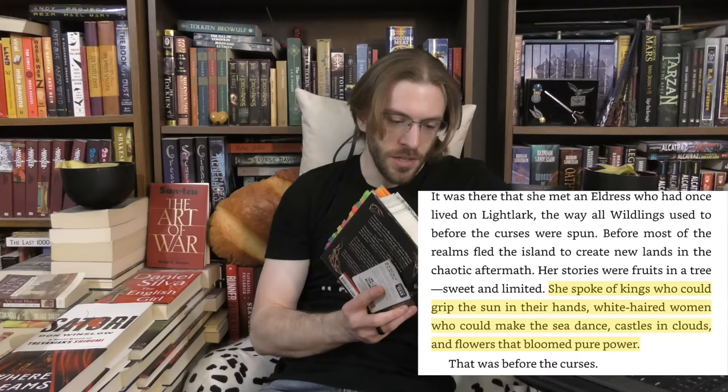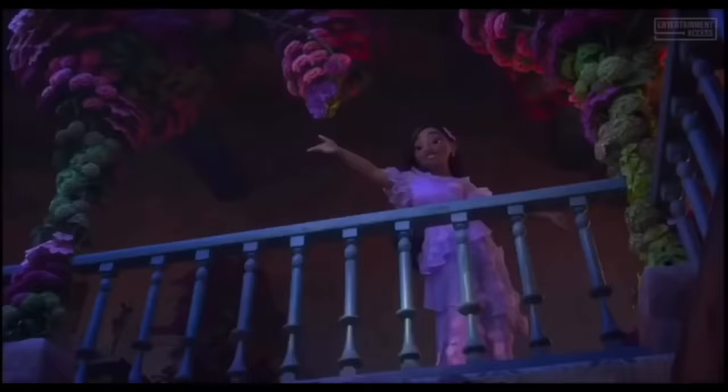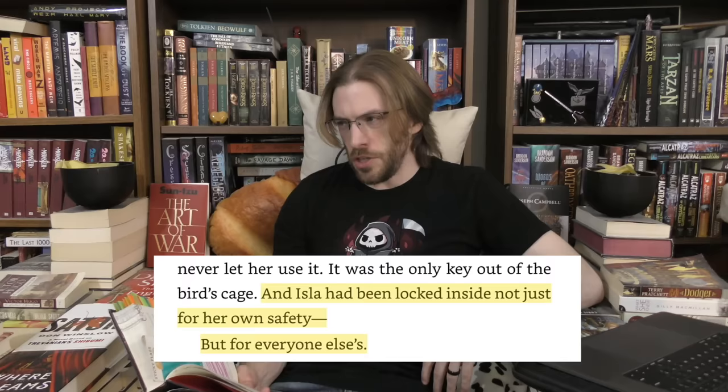The prose describes a little bit more about Lightlark and what the world was like before the curses were spun 500 years ago — some vague niceties about people who could make the sea dance, castles floating in the clouds, flowers blooming with pure power. But now Lightlark itself is trapped inside of a massive storm — less storm and more a giant water wall surrounding the entire island. Ila learned this because she used to speak to an Eldris on her island, who would spin stories about what life on Lightlark used to be like.